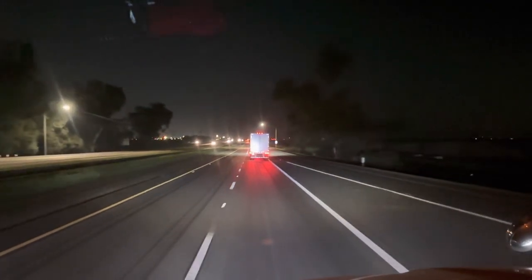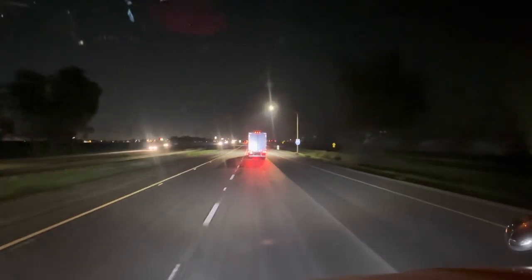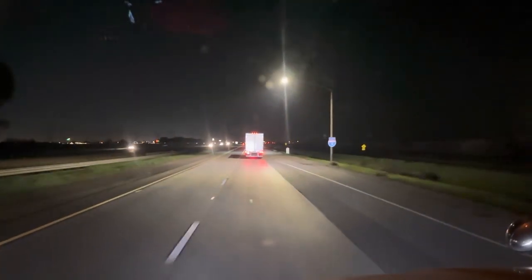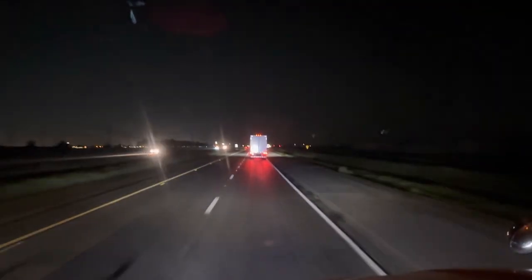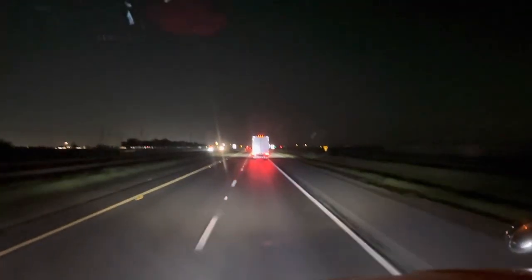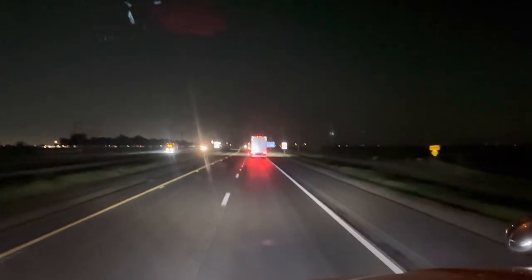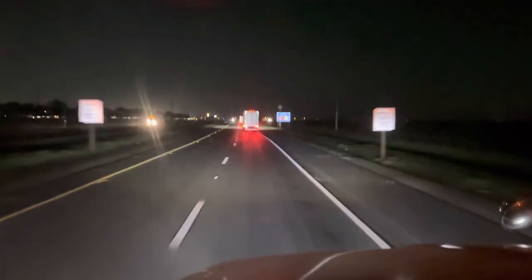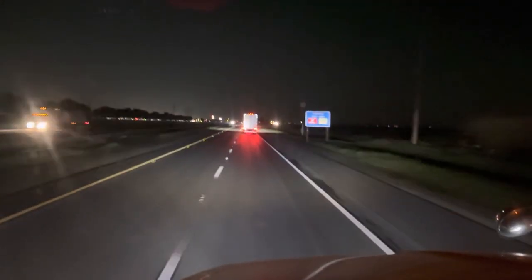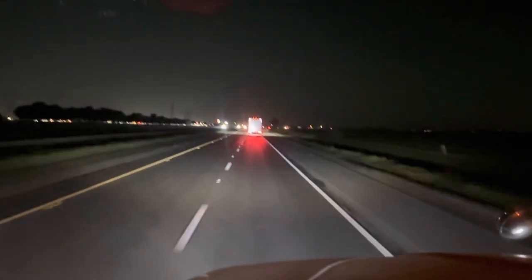Good morning you guys, it's Monday morning, 2:45 AM. We are headed to San Jose — about two and a half to three hours away. We have an appointment at 6 AM, so let's start heading over there. And before I forget, don't forget to subscribe — try to hit that 1K, let's go!